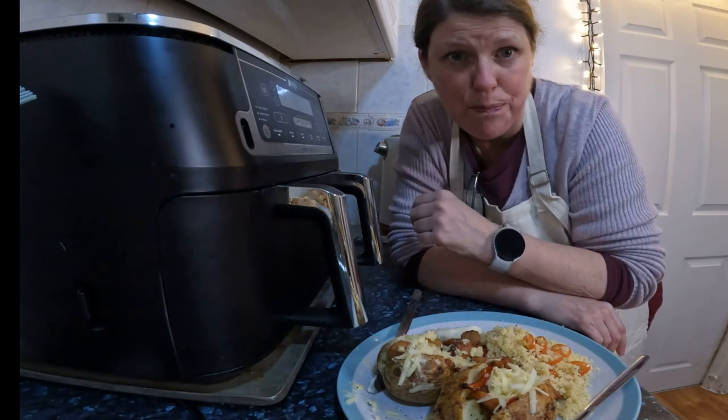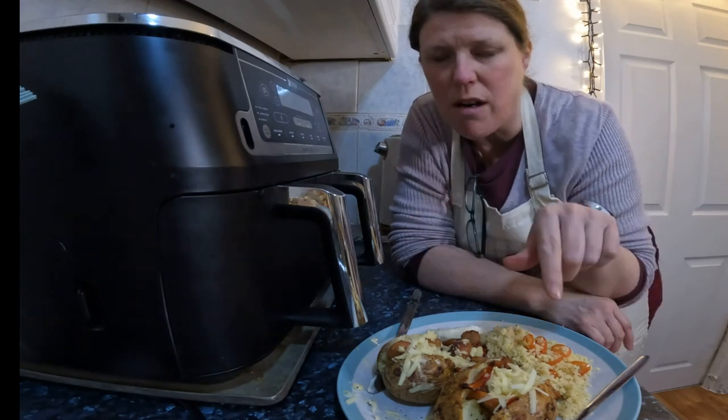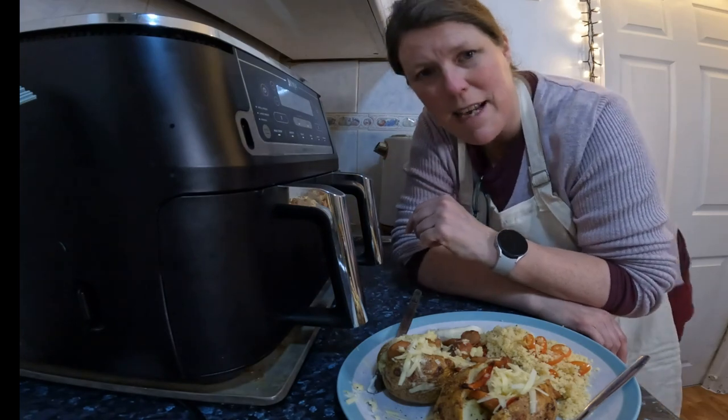Thank you everybody for watching and for all your lovely comments. Take care and have a good week. I don't know when this is going out, but it'll be going out on one of the days. Take care everyone, bye! Delicious.